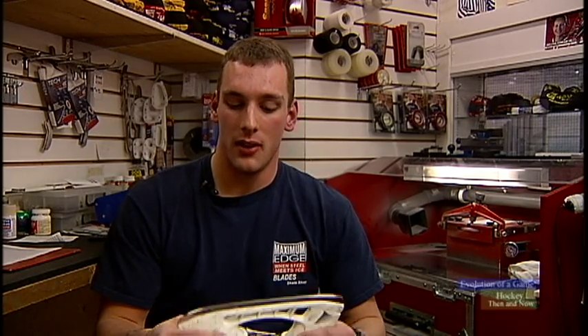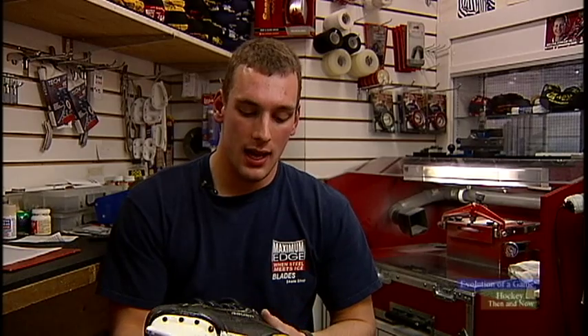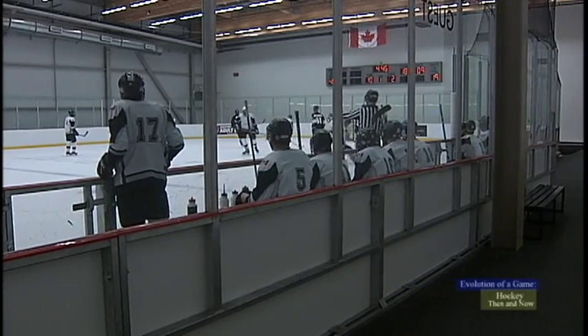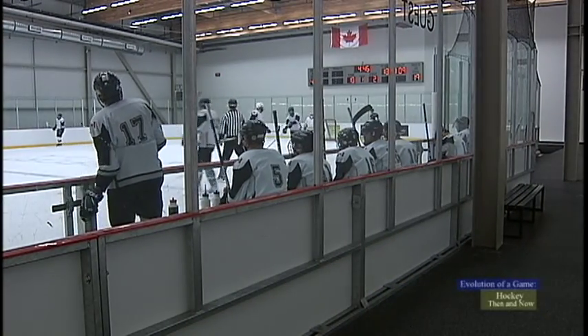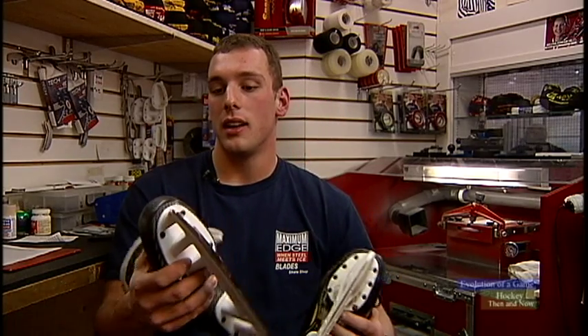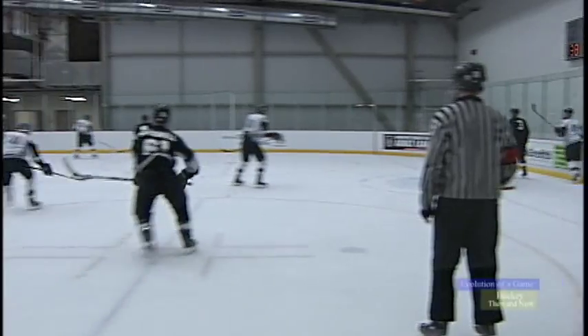The new skates have support throughout the ankle and the entire boot — the toe cap, the holder, overall stability around the whole foot and arch support. That's great for defensemen and forwards blocking shots at the blue line. The boot will break before your ankle, which is a good thing. Protection is great — you can take a puck in the toe cap and it'll hurt, but it won't break anything like it used to, putting you out for a couple of weeks.